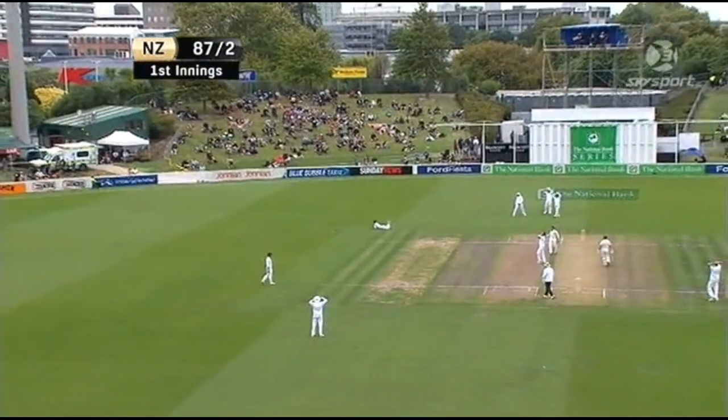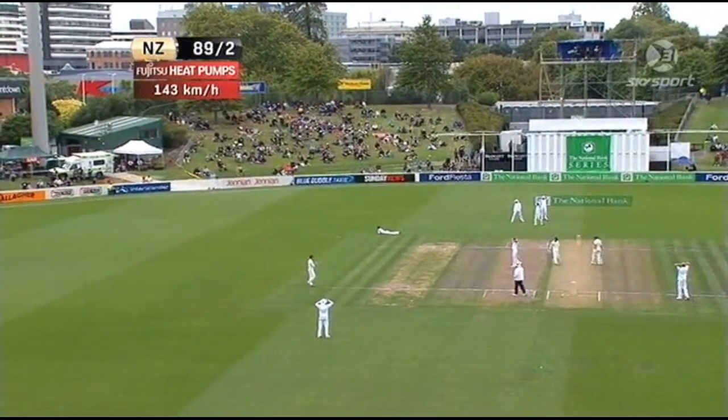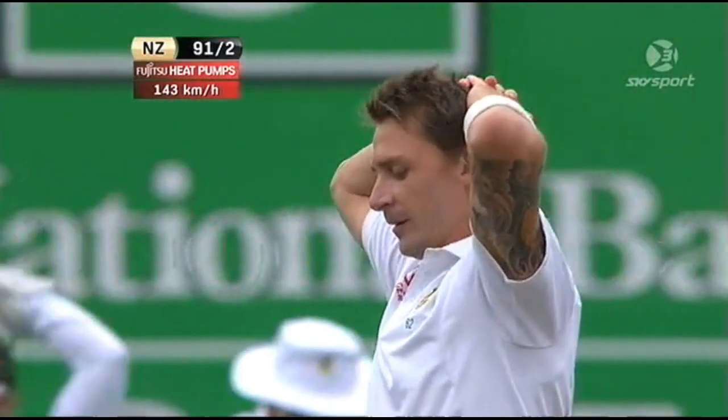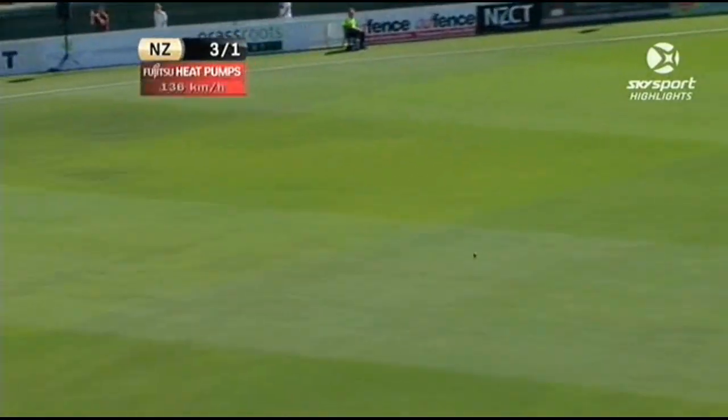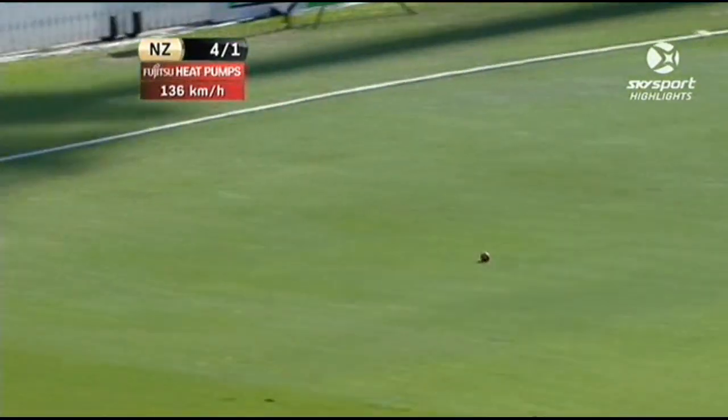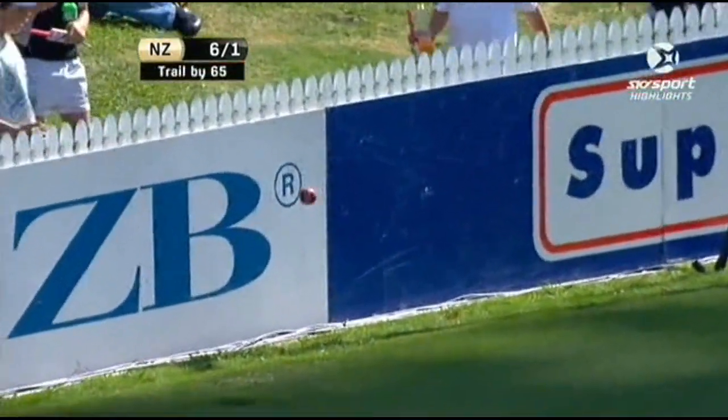That was a better length but McCullum went just a little bit hard at it - it flew away past gully. Good shot. That jumping square drive of McCullum's.